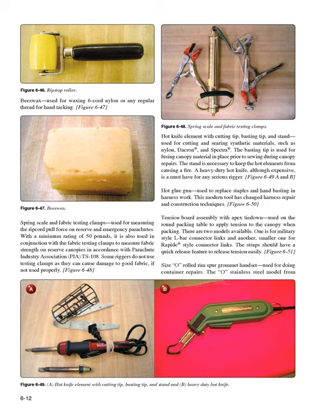Hot glue gun (Figure 6-50): used to replace staples and hand basting in harness work. This modern tool has changed harness repair and construction techniques. Tension board assembly with apex tie-down (Figure 6-51): used on the round packing table to apply tension to the canopy when packing. There are two models available — one for military-style L-bar connector links and a smaller one for rapide-style connector links. The straps should have a quick-release feature to release tension easily.